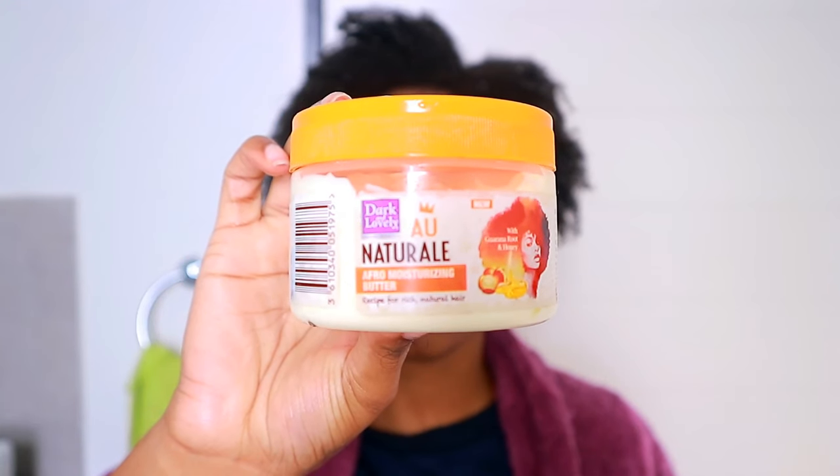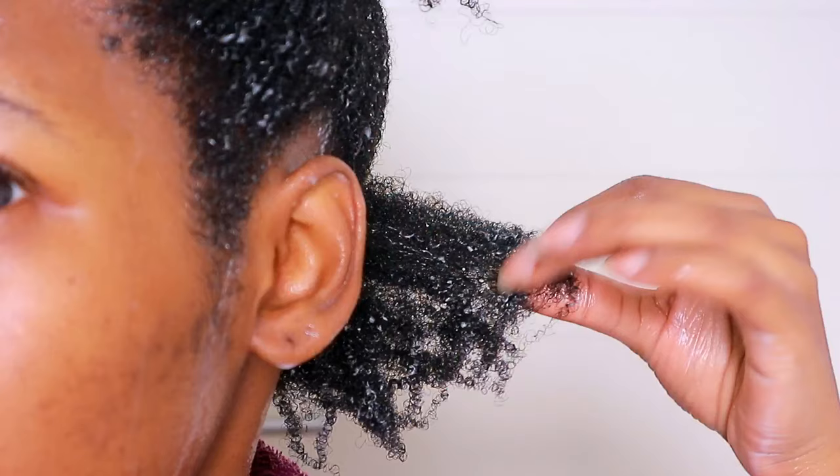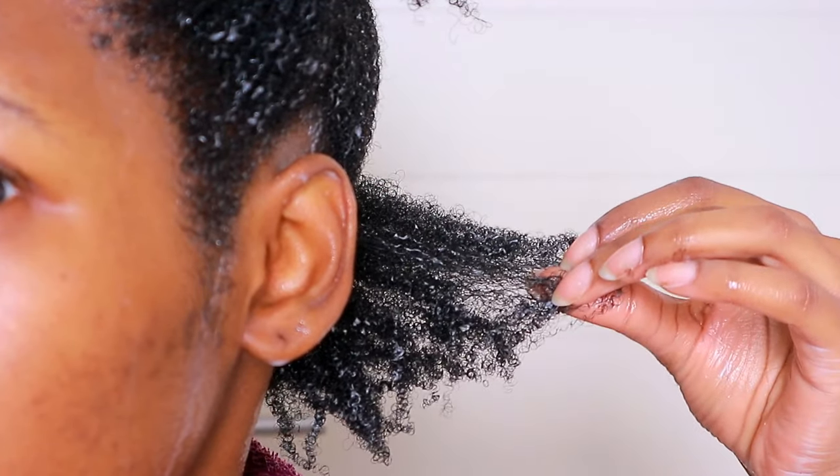This moisturizing butter is really good — it's definitely one of my top favorites, it's dope. I get a good amount of butter and a nice amount of gel, place that on my hair, and then start to shingle and finger coil a little bit for more definition.